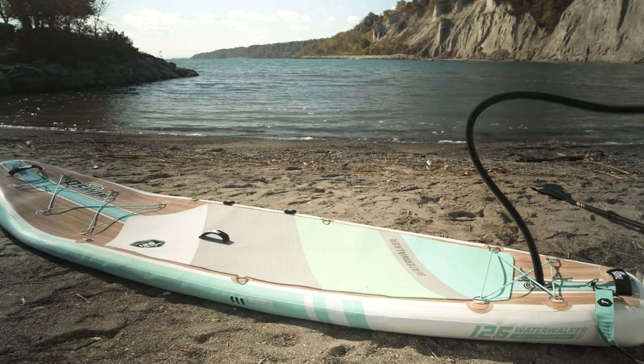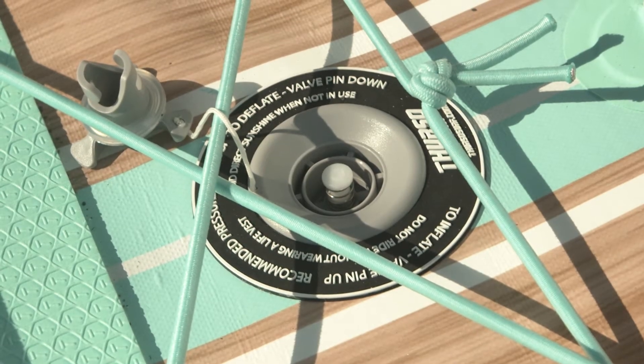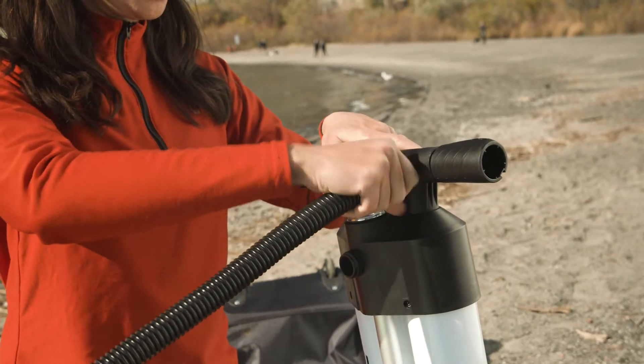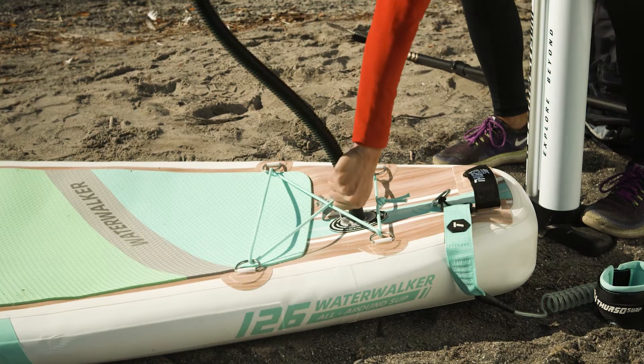To finish extracting all of the air so it's easy to roll and fit in your bag, use your pump. Push the pin into the upright position, connect the hose to the deflation port, set your pump to mode 1, and pump the air out as normal. Once it's empty, disconnect the hose and close the valve cap.